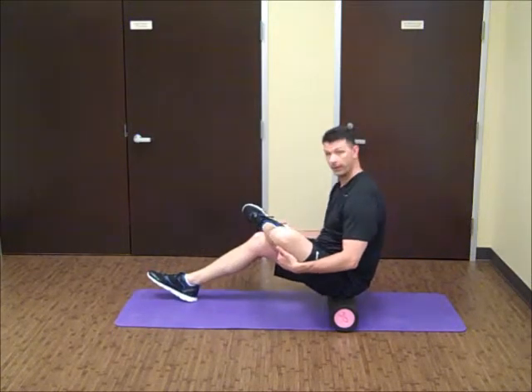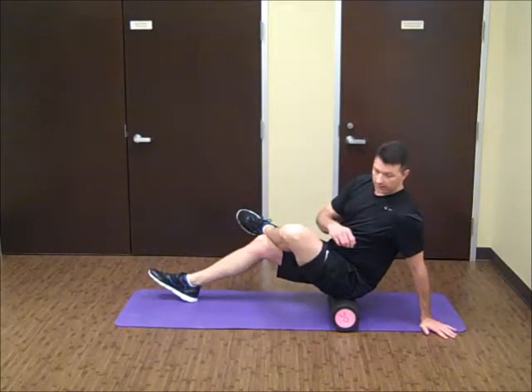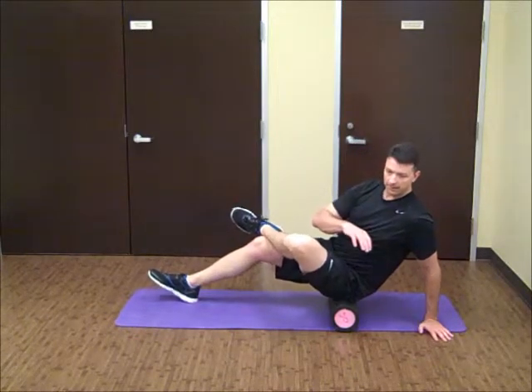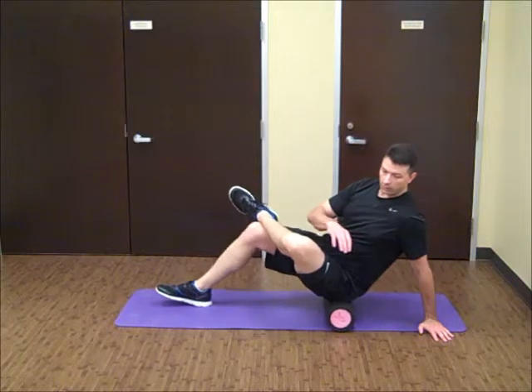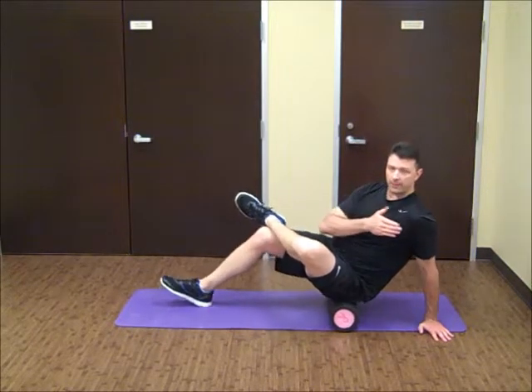We've got a nice little figure four pattern going there. We're going to take the left hand, put it behind us, lean into that hip, and we're just going to kind of roll. It's a very small roll — about three inches in either direction.